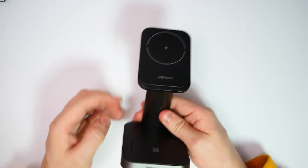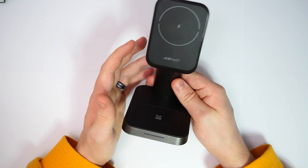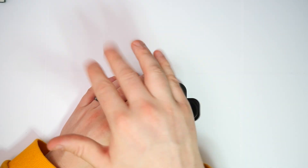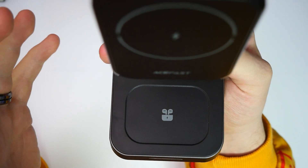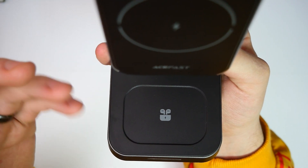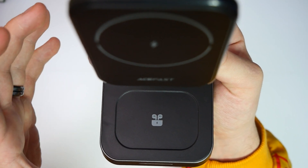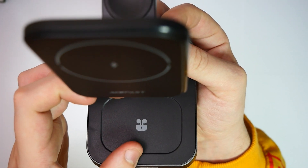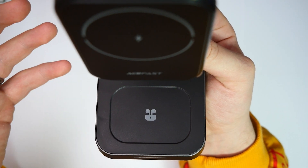Here's the dock itself — it already looks extremely nice. Starting from the bottom and working up: on the bottom there's a little headphone icon, indicating that if you have wireless headphones like Apple AirPods, you place them on that side and it will wirelessly charge them. So you don't have to worry about getting cables and hooking them about.